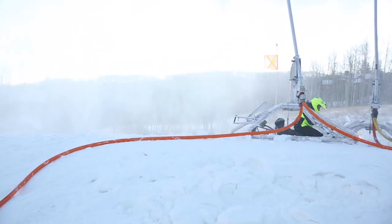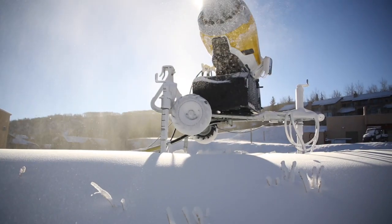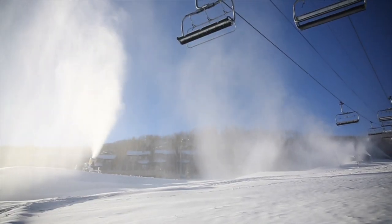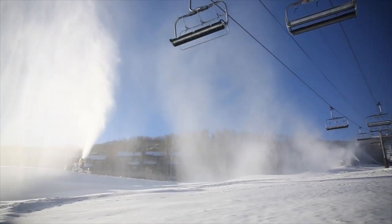This morning we're out here checking our air water guns and our fan guns, which are two different types of guns. Here at Aspen Skiing Company we try to be environmentally friendly, so you can see between the two different guns we have going, one uses lots of power and one uses very little power.